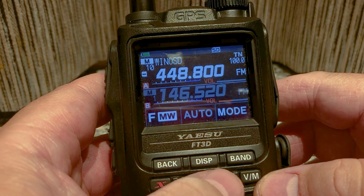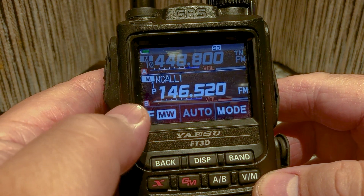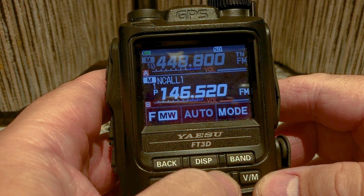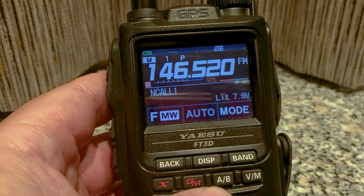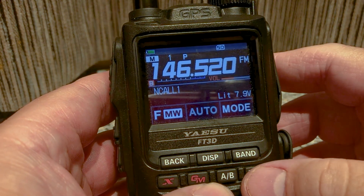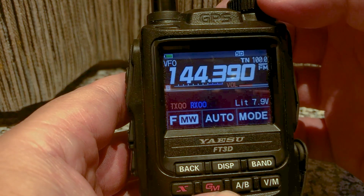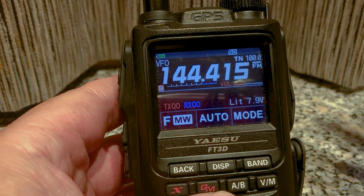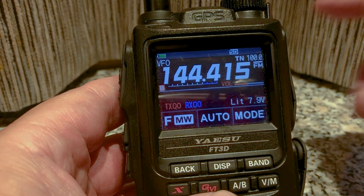First thing you want to do is press the AB button and make sure you're in B. I like to press the AB button so that I can just see that frequency. I'm going to press the VM button — for now I'm not going to type in the APRS address yet.